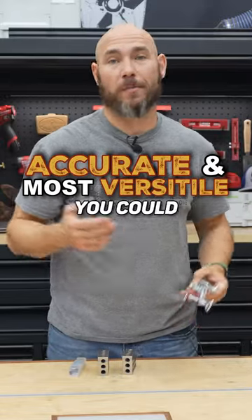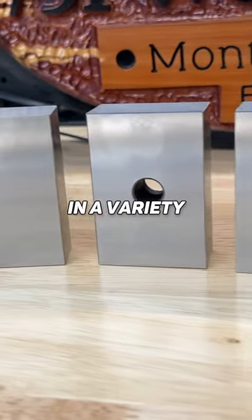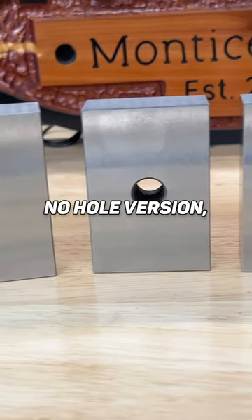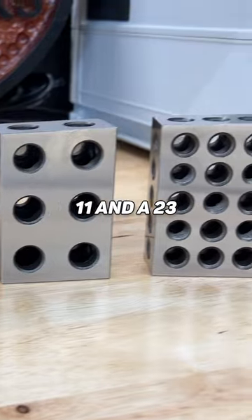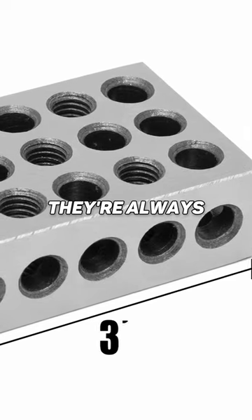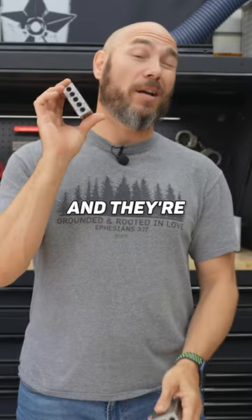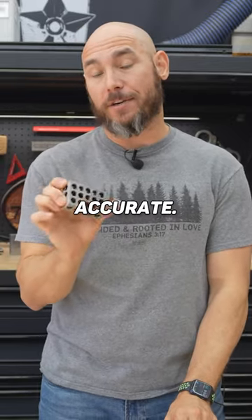The most accurate, most versatile tool you could possibly get in your wood shop — these are 1-2-3 setup blocks, and they come in a variety of versions. You've got a no-hole version, one hole, an 11-hole, and a 23-hole version. These are exactly one inch by two inch by three inch, always made in pairs, so you get a matching pair every time, and they're within one ten-thousandth of an inch accurate.